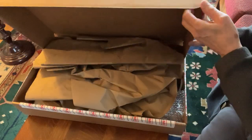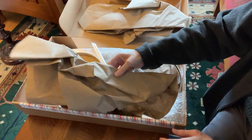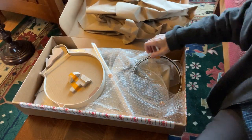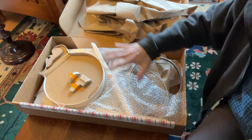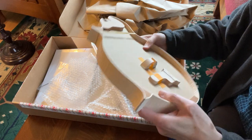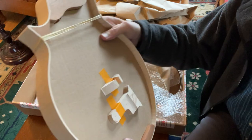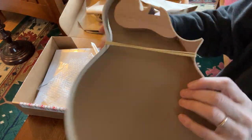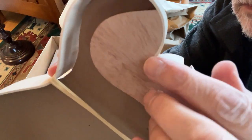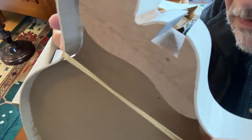I have actually opened this box before, so it's a little disorganized, but it was beautifully packed. Let me just show you the quality of this kit and I'll try to show you close-ups of all the joints here.